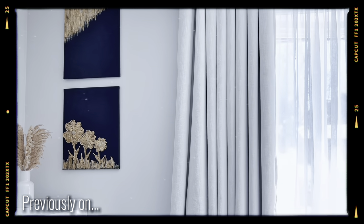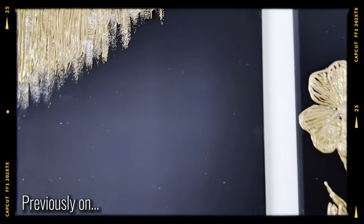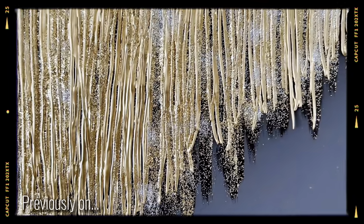Previously on Norwich's Nook I showed you how I made these two beautiful wall decor using hot glue from the Dollar Tree. If you haven't watched that video yet, make sure to check it out right after this video.